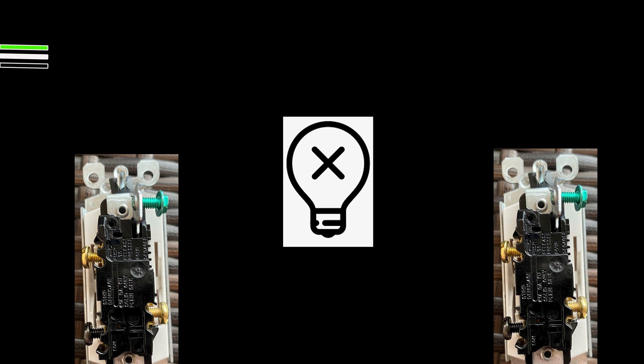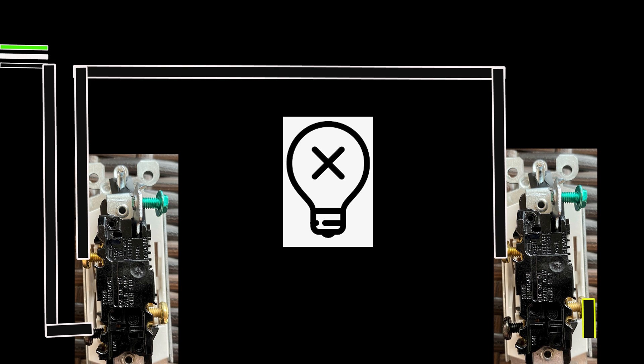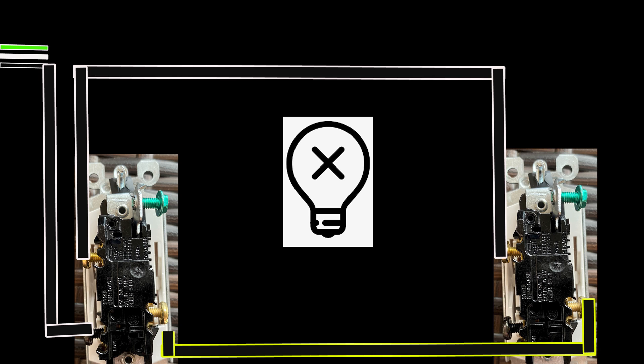First, let's understand how three-way switch wiring functions, then we'll move on to the operation of the switch itself. There are three wires coming out of the circuit breaker panel making this happen. The power-carrying hot wire comes out of the circuit breaker and leads into the main switch box, connecting to the common terminal of the switch. Travel terminals one and two on the main switch get connected to the corresponding travel terminals on the secondary switch via traveler wires. From the secondary switch's common terminal, the line continues as a load wire to the light fixture or fan.